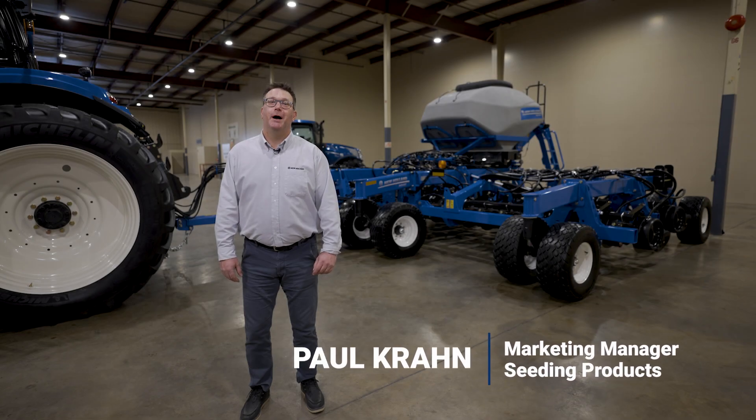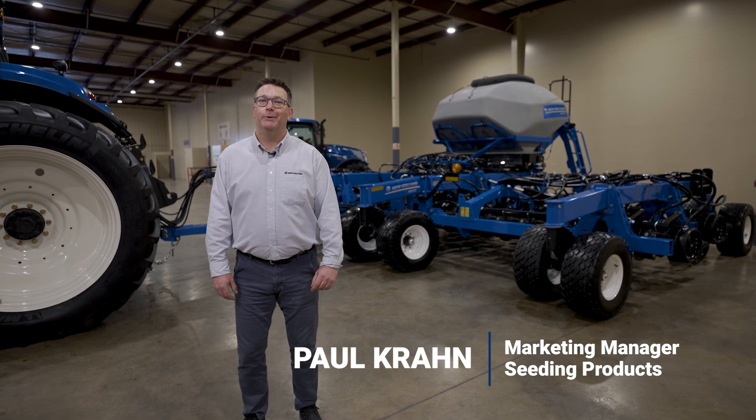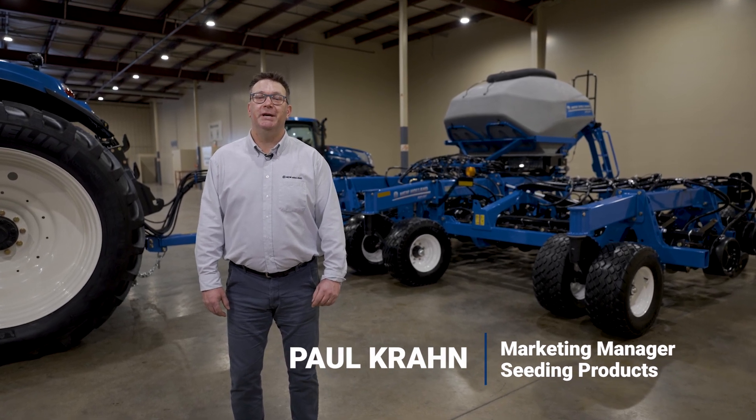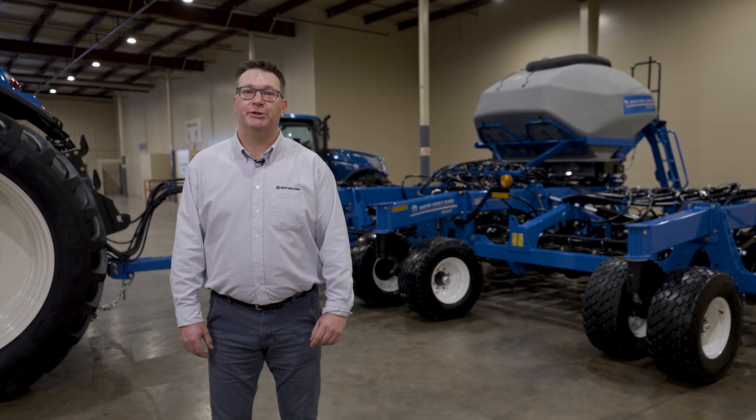Hi, I'm Paul Cron. I'm the marketing manager for the seeding products in North America with New Holland, and I would like to introduce you to the new P2185 Next Generation Mounted Tank Single Shoot Distro.